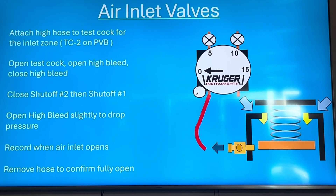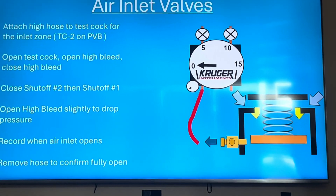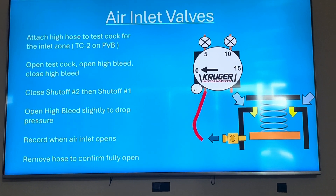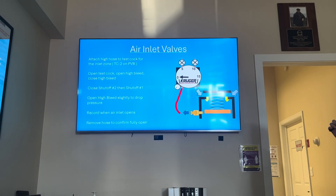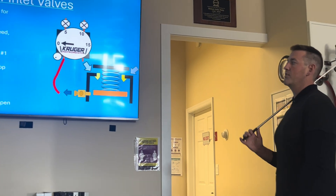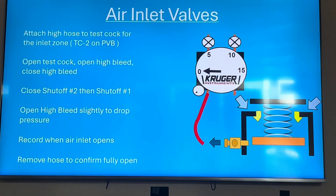Most test procedures say to remove the hose to confirm that the air inlet opens fully, and you should be doing that. Some test reports in different locations don't require it too much, but it's generally a good idea. The USC 10th edition, which is the basis for most of our courses, does require that you remove the hose to confirm it opens fully.